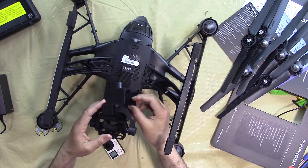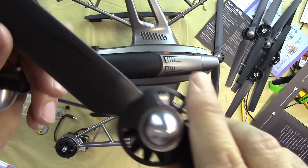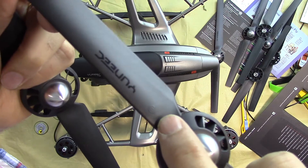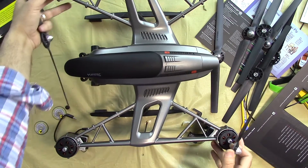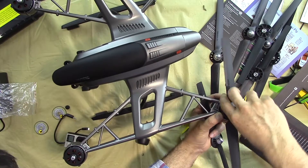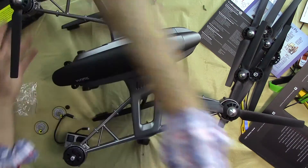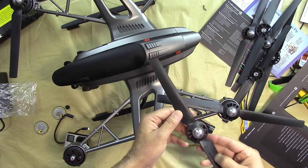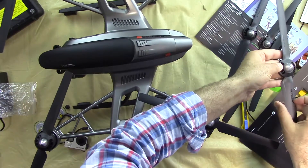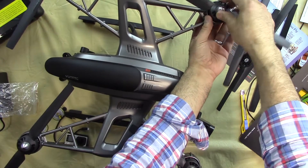There is a cover that holds the gimbal steady for transportation purposes — we remove that first. Now for propeller installation: propellers are also labeled A and B. For the B propellers, you turn them clockwise — one B here and one B on the opposite arm. For the A propellers, you rotate them the opposite direction, so one A here and one more A on the remaining arm.